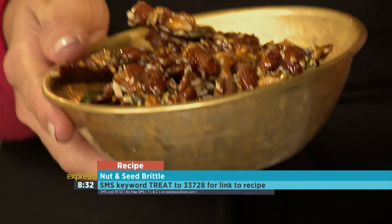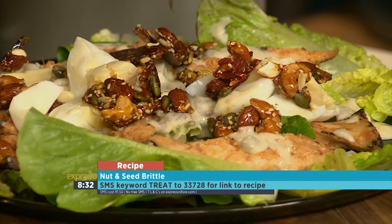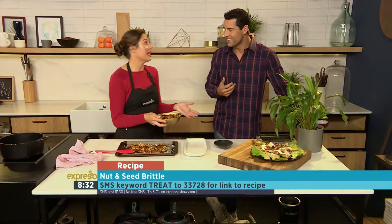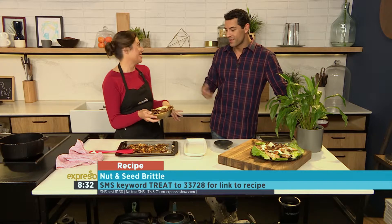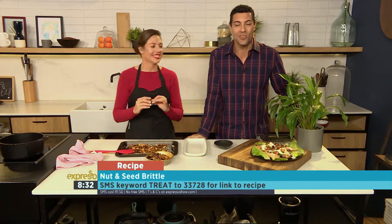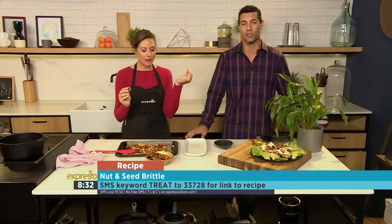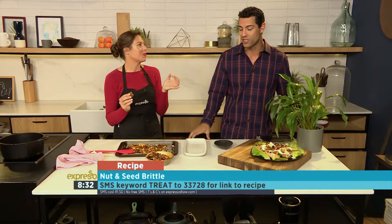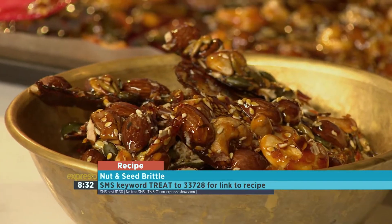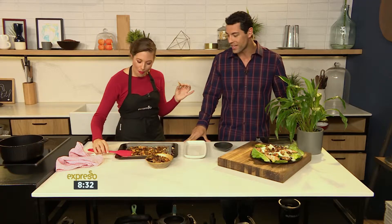You can sprinkle this on salads, you can serve it with coffee or tea, or put it in a nice little glass jar with a ribbon around it. It's gluten-free, it's dairy-free. The key word is 'treat' — SMS to 33728 to get your hands on the recipe and the ingredients list. You can also log on to our website, expressoshow.com, a little bit later on today to find that recipe.